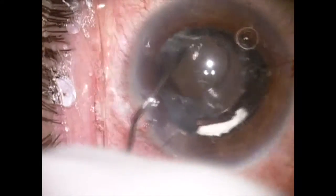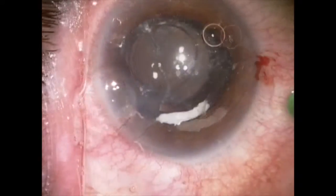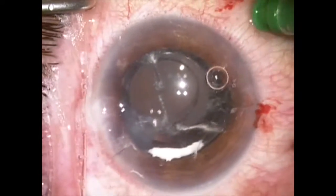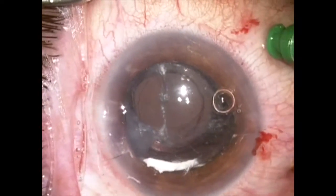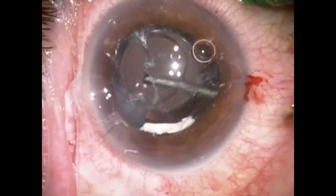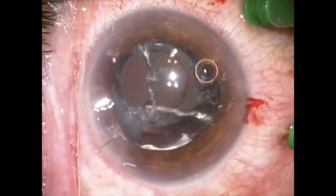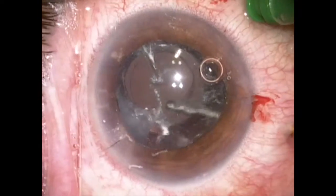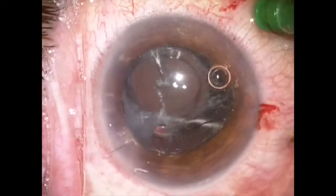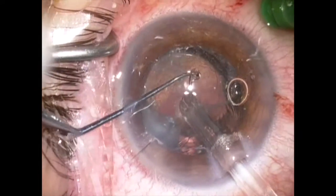Now I'm going to rotate the lens just a little bit and push it over into a more centered position. A further paracentesis plane vitrectomy can now be carried out, and I'll be able to pull this amputated strand of vitreous back around through the zonular dehiscence. The capsular bag at this point is a bit more stable because it is filled with dispersive viscoelastic.